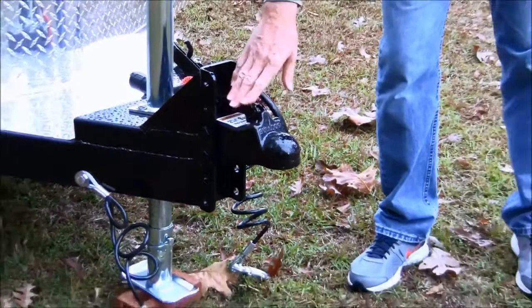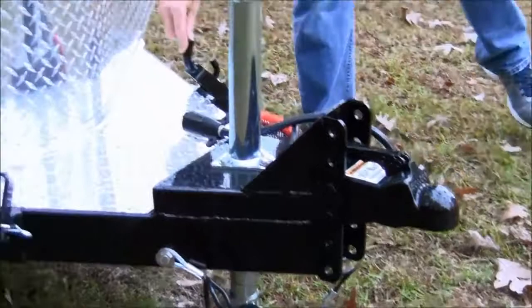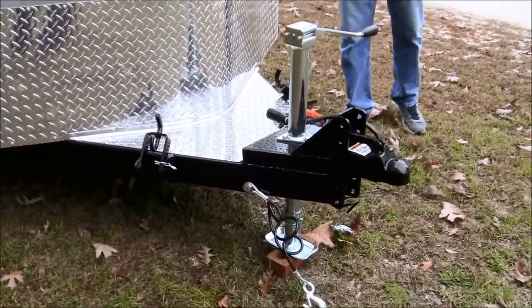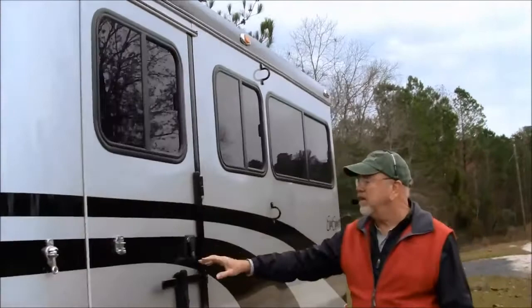You can also exchange this for a different type of coupler if you like the Bulldog coupler or something, or if this gets damaged, you can take this off and replace it without having to unweld everything. Notice that we've always got weight distribution brackets. We encourage everybody to use weight distribution systems, so we put the brackets on and paint them up to make them look nice instead of somebody cutting a hole in there and installing them later. Windows in the front open with screens.